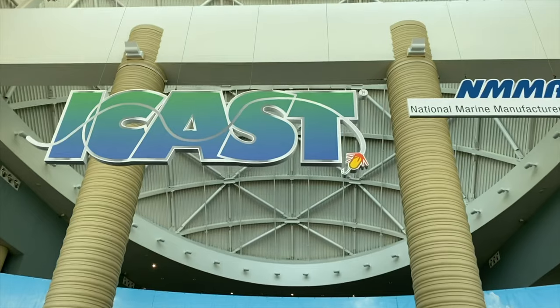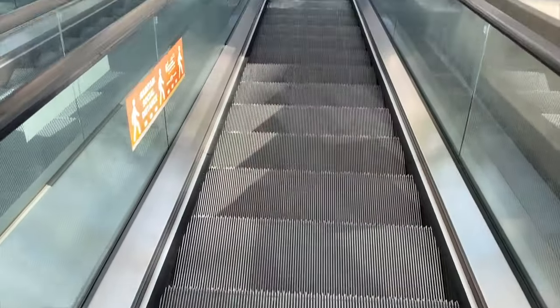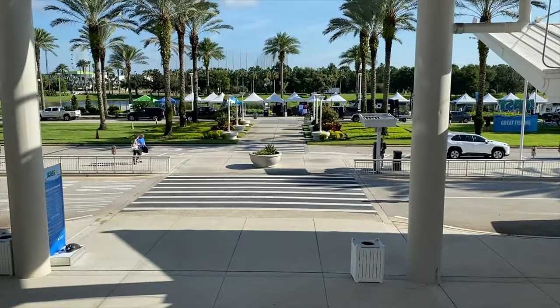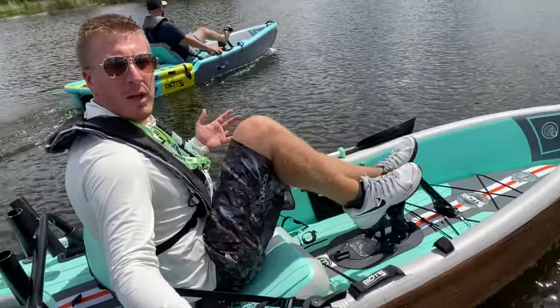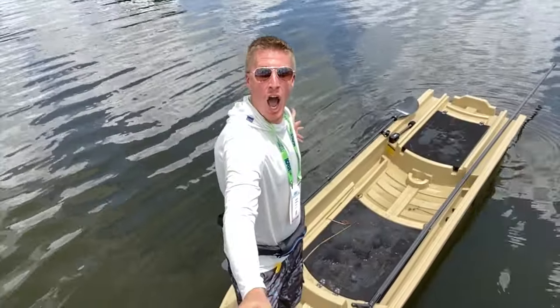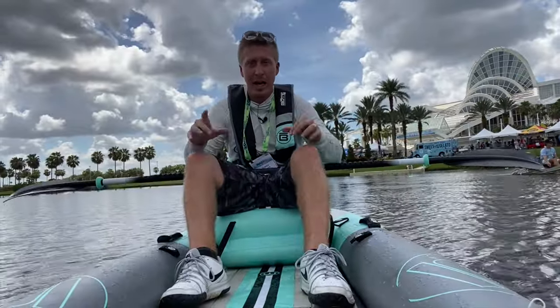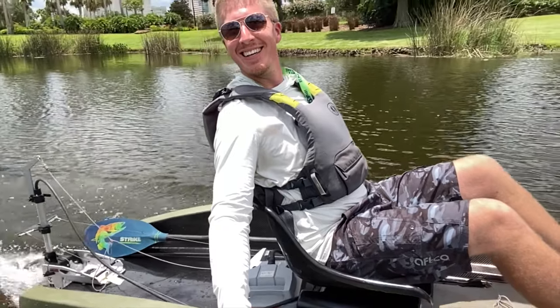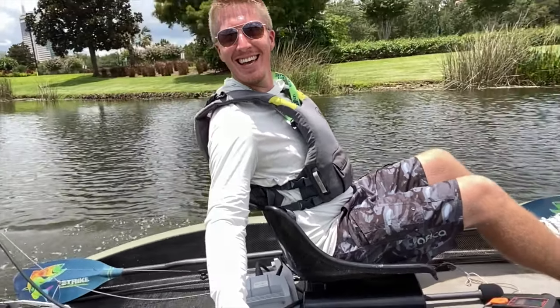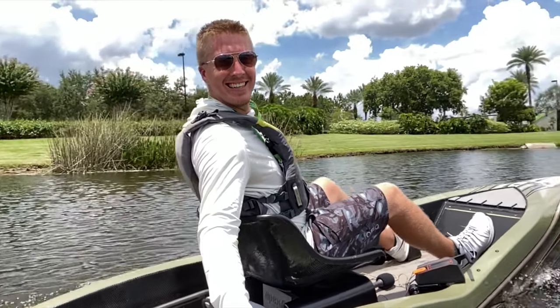Welcome back folks, come along as we head off to Orlando, Florida for ICAST 2021, one of the best fishing expo events known to man. We spend an entire week here filming all the latest gear and sharing it with you. Give this video a thumbs up and comment below — let us know what features you're looking for in a kayak.